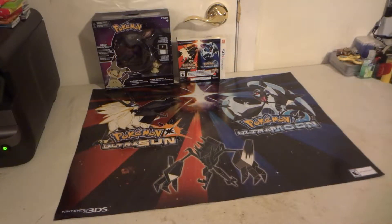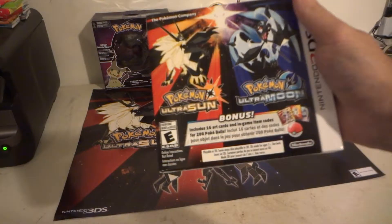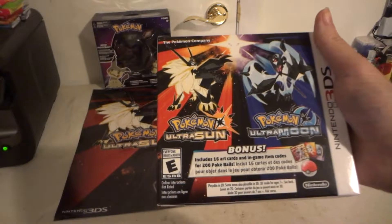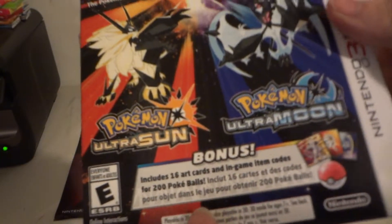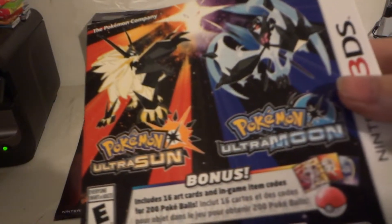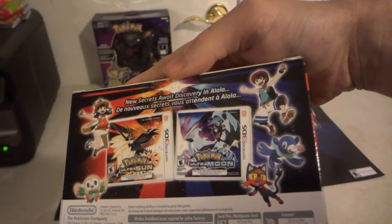Hi! Today we're going to be taking an overview of the Pokémon Ultra Sun and Ultra Moon GameStop haul. So, if you pre-order the Pokémon Ultra Sun and Ultra Moon Veteran Trainer Dual Pack, you get your Sun and Moon games, a bonus 200 Pokéballs — 100 Pokéballs for each game — and 16 art cards featuring character art.